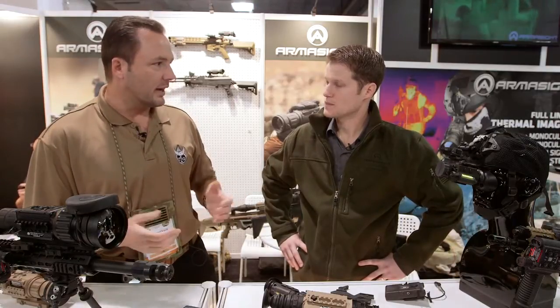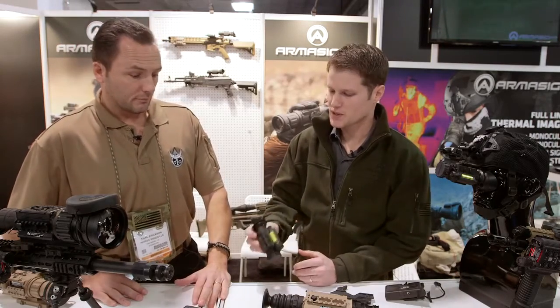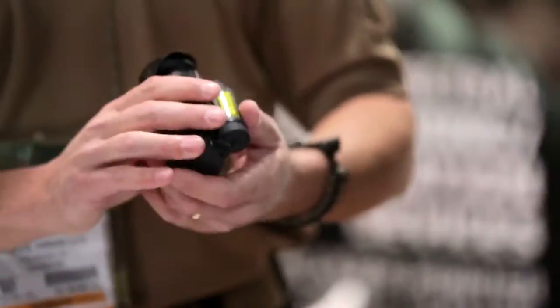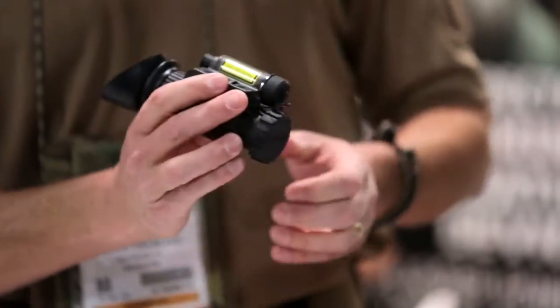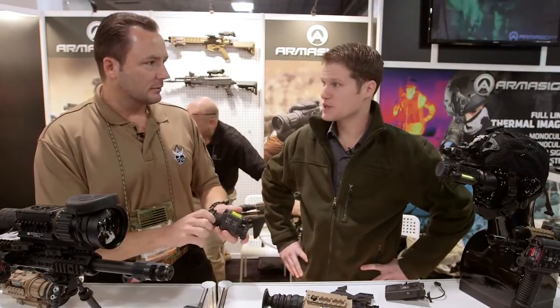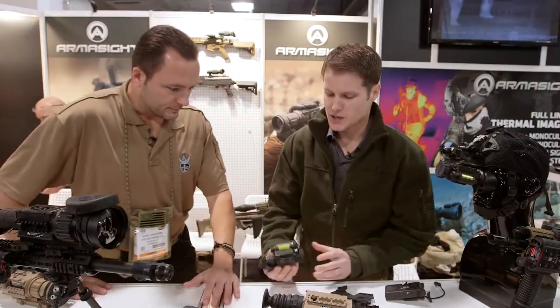That's probably the product I'm most excited about — it's Armasight's Q14. It's a tiny thermal with a 640 Quark 2 core from FLIR. It's absolutely tiny, and you might think it can't possibly be as good as the others, but it's pretty impressive. It delivers an excellent image.